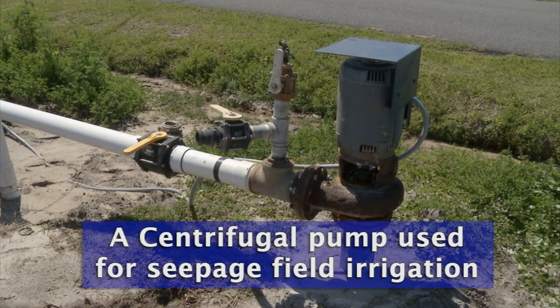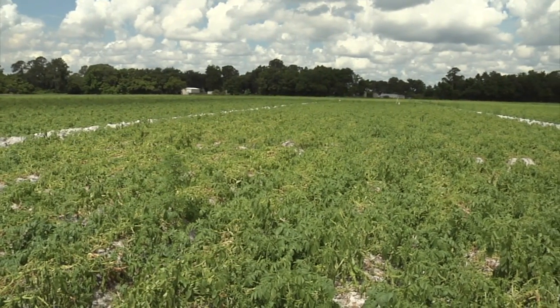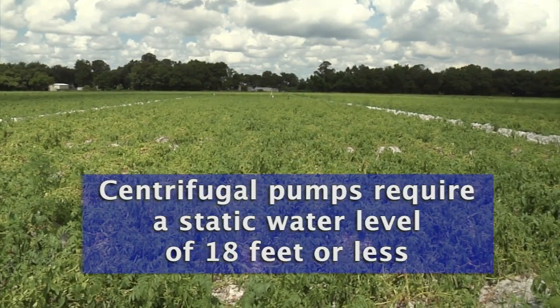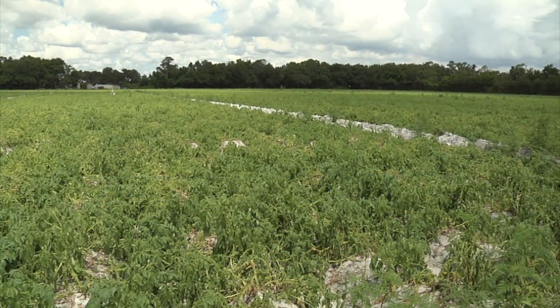We're looking at a centrifugal pump. Centrifugal pumps are a lower cost type of pumping system. They typically use relatively low horsepower motors and can move pretty high volumes of water if your well is the right type. The static water level needs to be 18 feet or less, and typically those are wells that at one time might have been artesian wells.